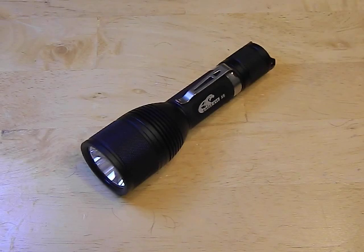Hey guys, remember the Eagle Eye X6? I did a video on it a little while back. Not a bad little flashlight — 25 bucks, 1200 lumens, good modes, good quality construction.